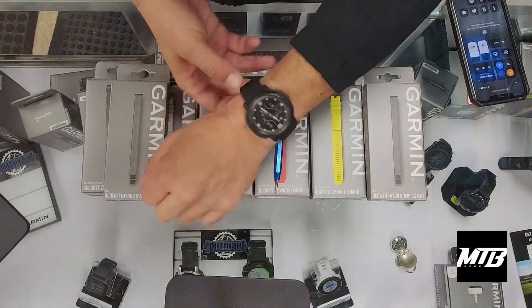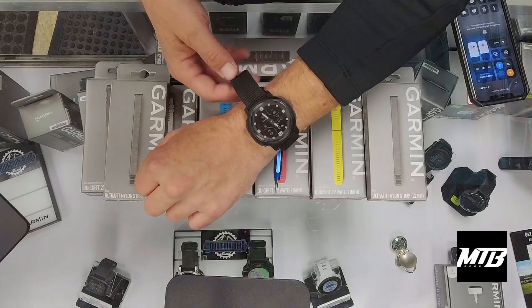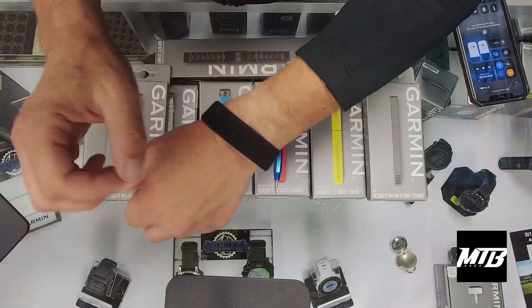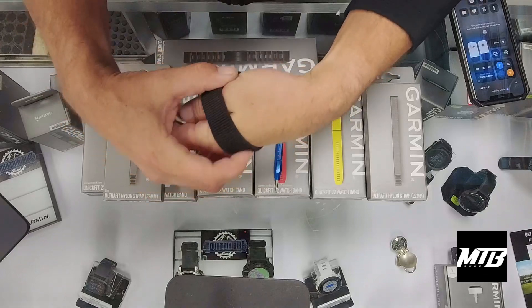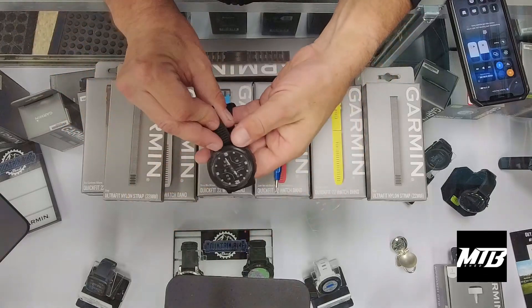Hey guys, welcome back. Today I'm going to run us through a band swap on the Garmin. You can see the quick fits here — those can just pop right on and off. But for the nylon band, we will need to actually go through and take these pins out.